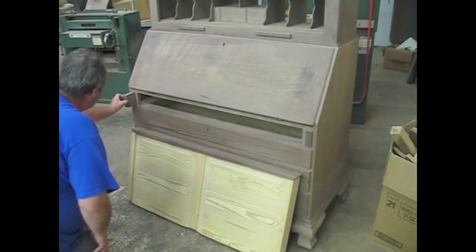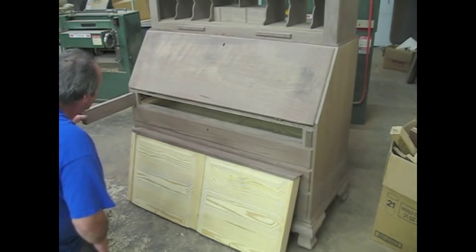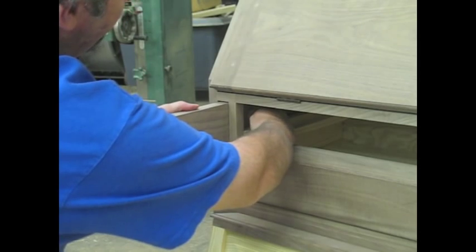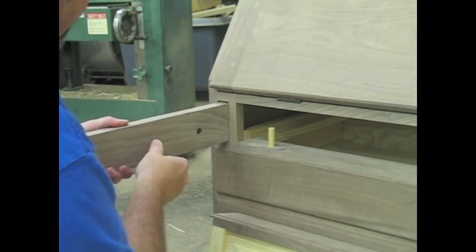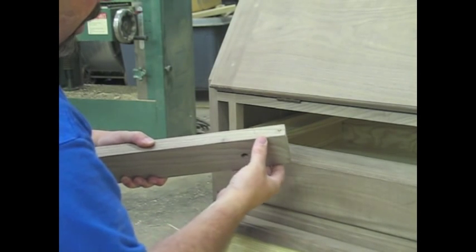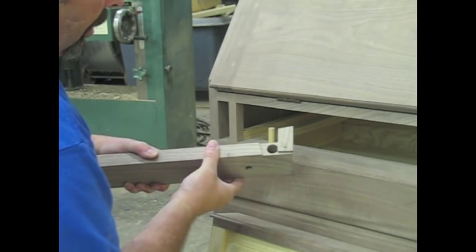Next, pull out the loper, and there's a stop. Reach in and pull that stop out, slide the loper out, and right here is access to the compartment.